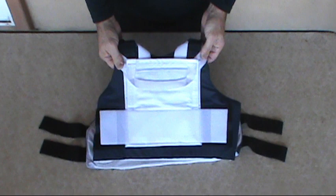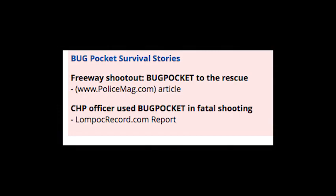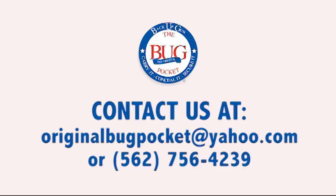To place an order, please visit our website at www.bugpocket.com. There you can view a detailed demonstration on how to securely attach the BUG Pocket to your body armor, access our testimonial page, read BUG Pocket survival stories, and review answers to frequently asked questions. For additional information, contact us at originalbugpocket@yahoo.com or 562-756-4239.